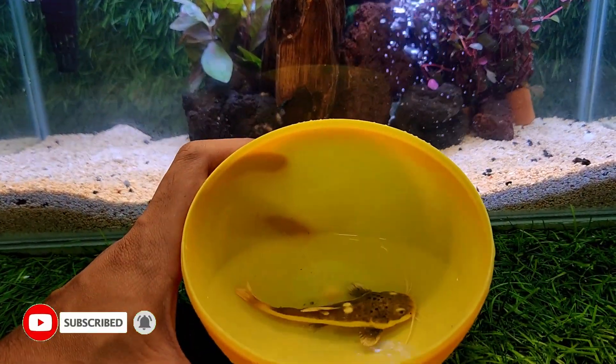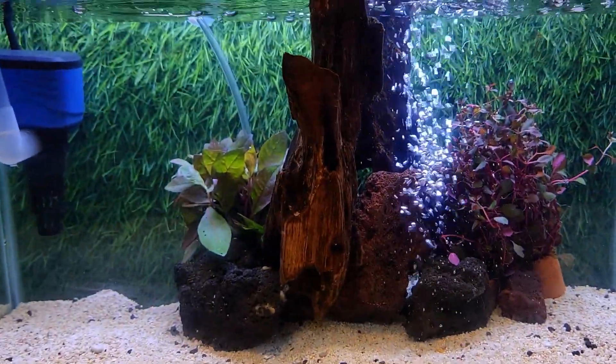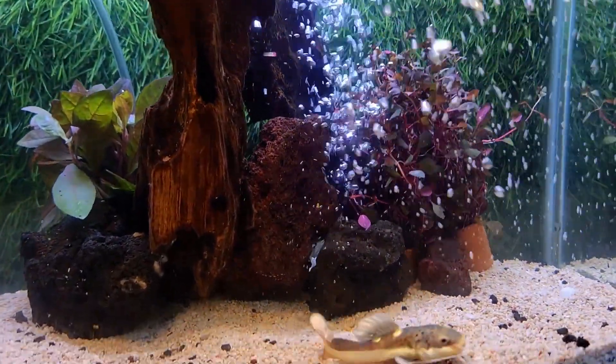What's this? This is a reptail catfish. Woohoo!